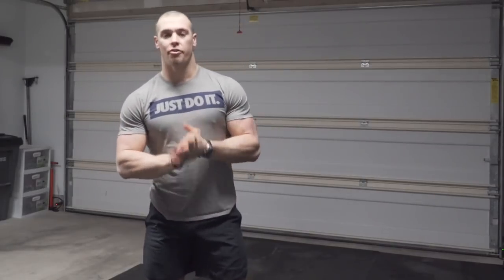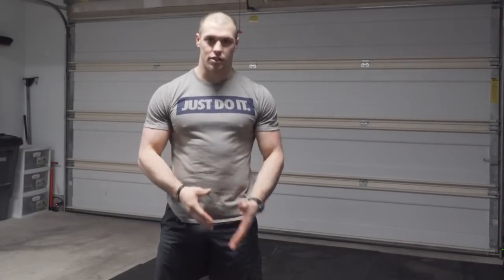All right you guys, I hope those tips help and the movement demonstrations help. Get a good warmup, have fun with this one. Don't get frustrated if your double unders start to trip up or you're having a hard time — take a deep breath, believe in yourself, have fun with it. We'll see you guys next week.